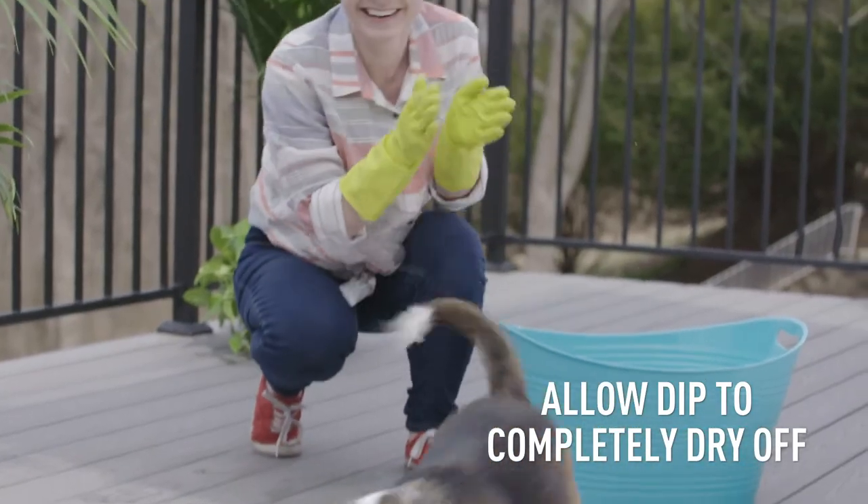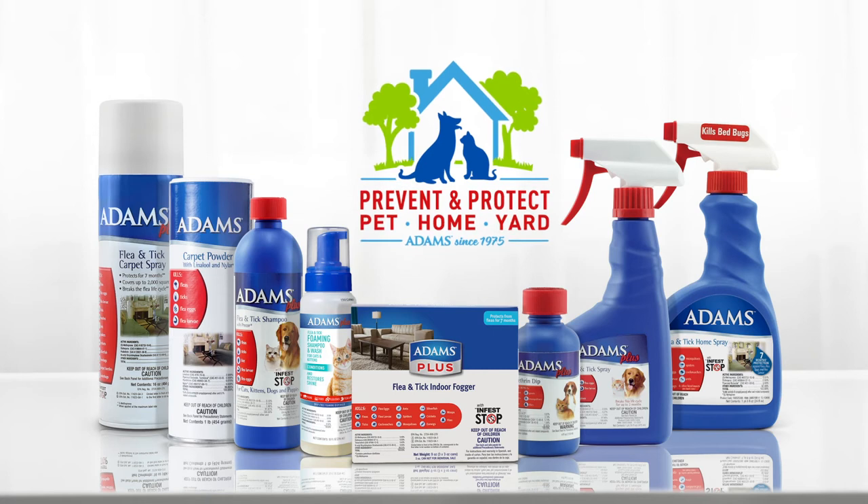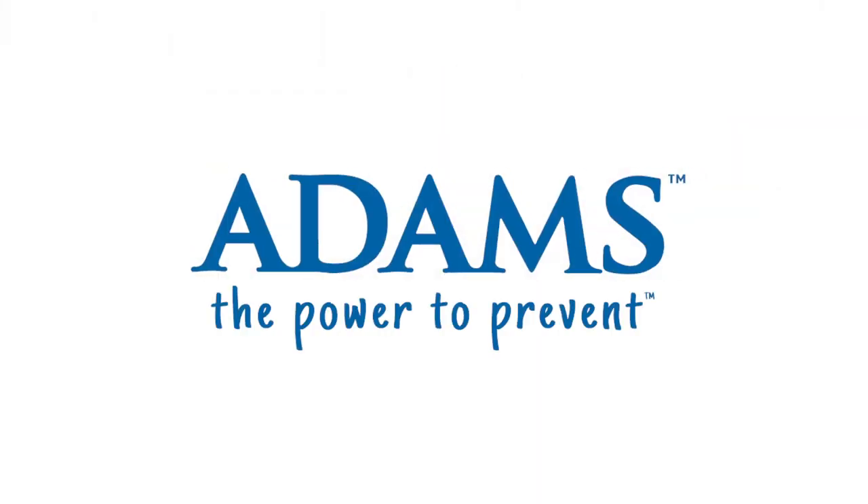Just be sure the dip is completely dry before your pet tries to groom themselves. Adams products have protected pets, homes, and yards since 1975. Adams — the power to prevent.